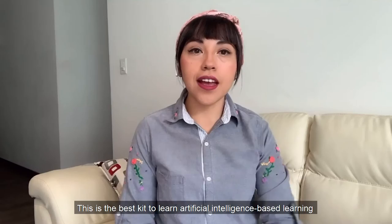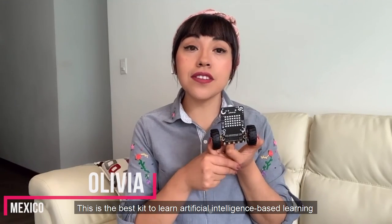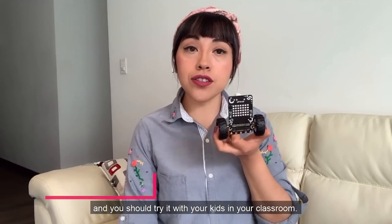They can learn a lot from it, especially about coding, robotics and artificial intelligence. This is the best kit for artificial intelligence based learning and you should try it with your kids in your classroom.